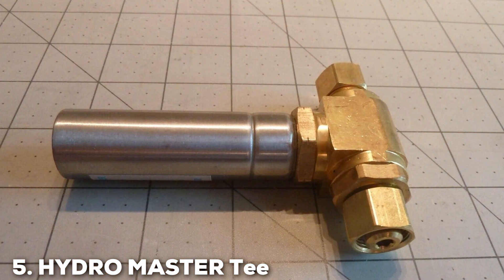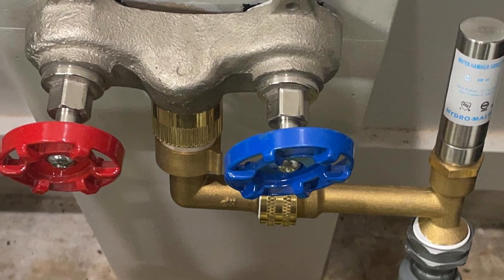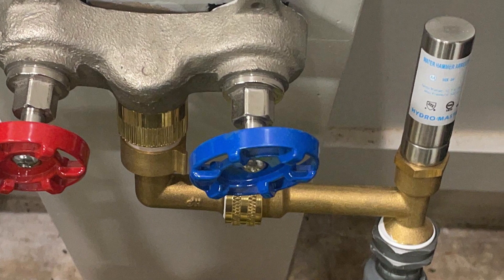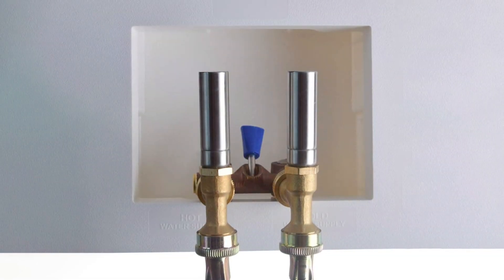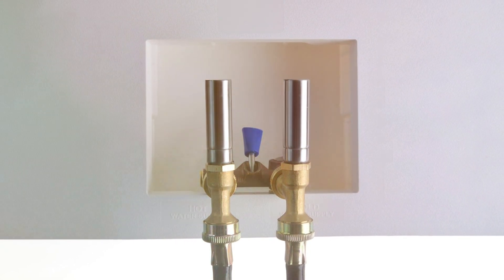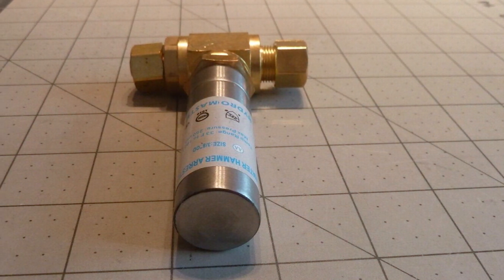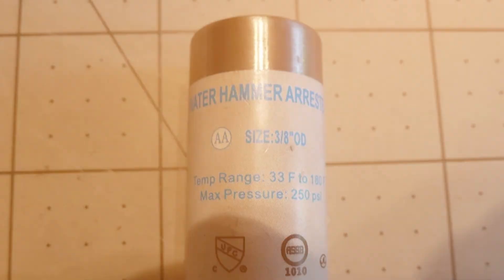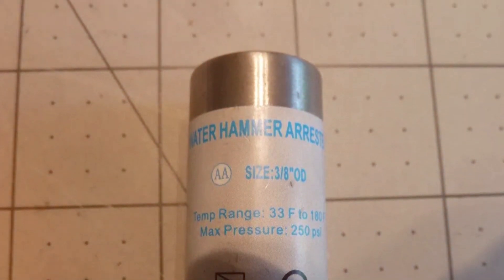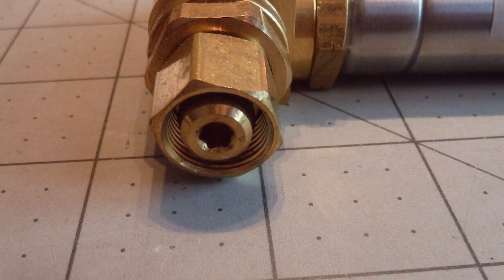Number 5: Hydro Master T Water Hammer Arresters. Enter the Hydro Master T Water Hammer Arresters — a sophisticated solution to the persistent problem of water hammer. Designed with precision and engineering excellence, these T Water Hammer Arresters provide a reliable and efficient means to combat water hammer in residential plumbing systems. What sets them apart is their innovative T-shaped design, strategically placed within the plumbing system to effectively absorb and dissipate water hammer shocks. Installation is a breeze, thanks to their user-friendly design. The T-shape allows for easy integration into existing plumbing setups, making it a versatile choice for both new installations and retrofits.